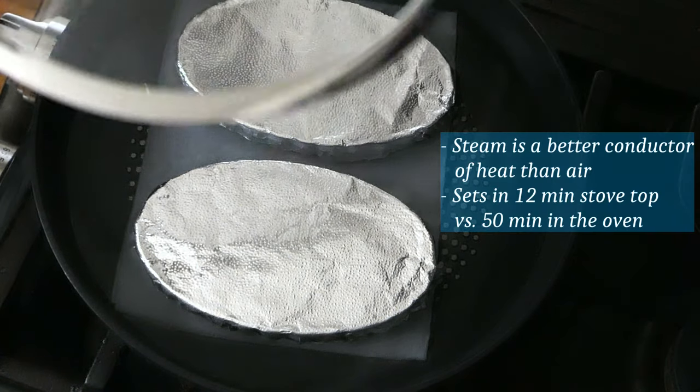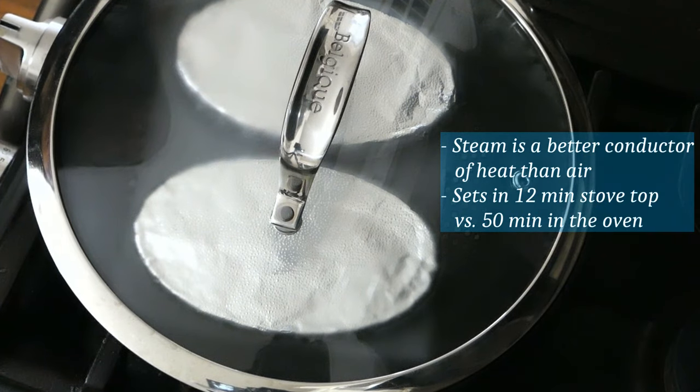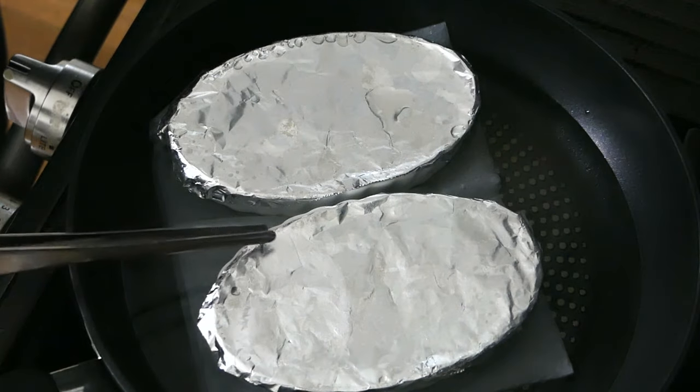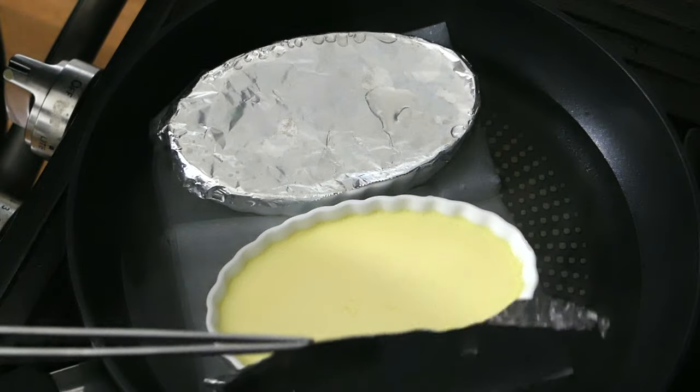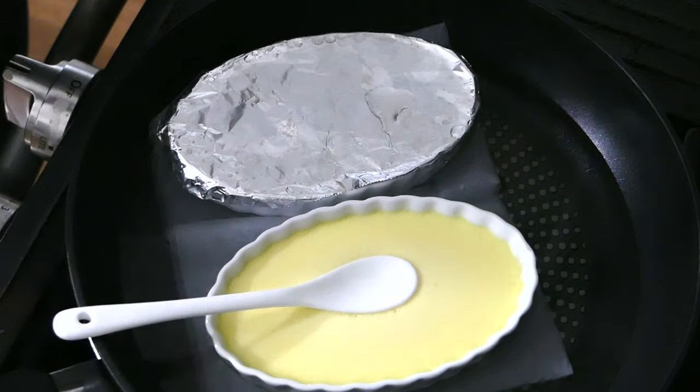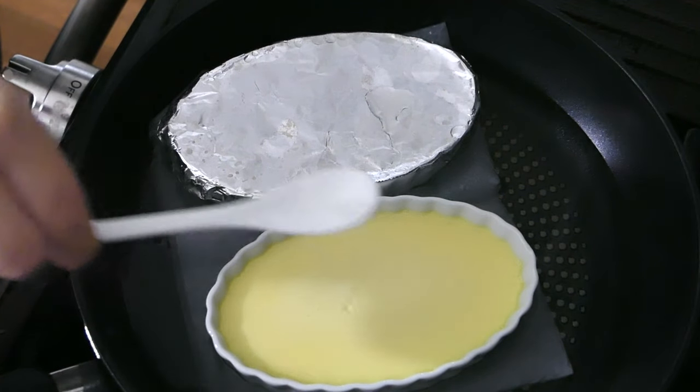Cover with a lid and simmer for 12 minutes. The custard will set very soft, but to show you that it did indeed set, here's the tiny spoon test. It should hold the weight of a small spoon without it sinking.